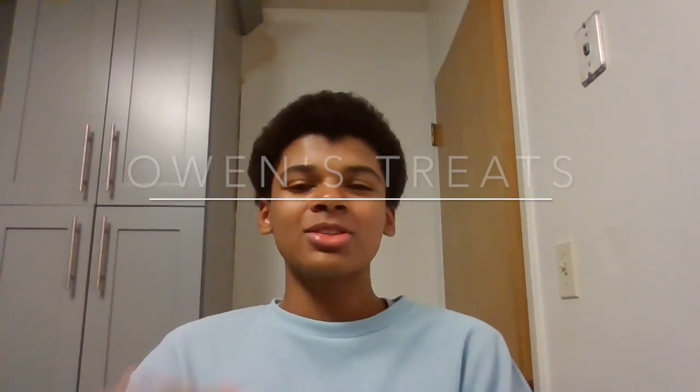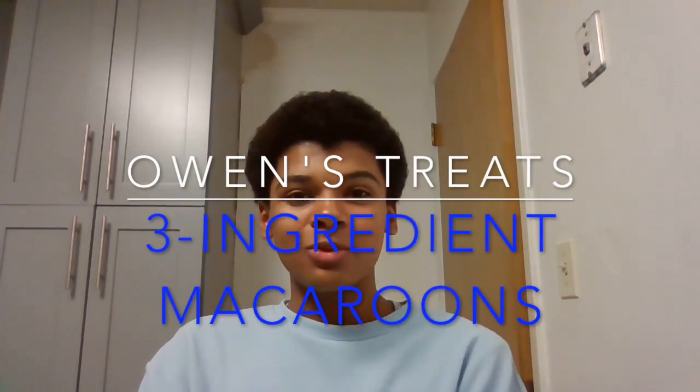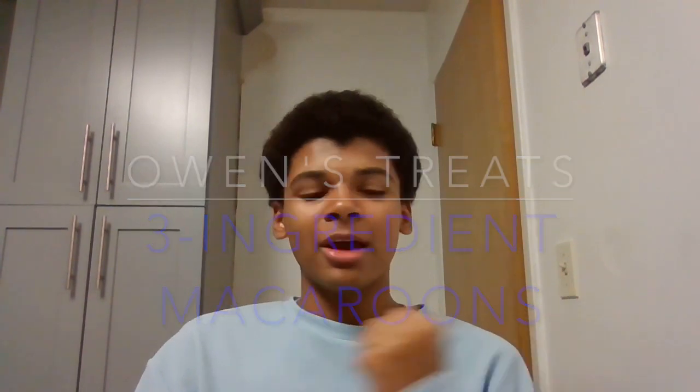Hello everyone, welcome back to Owen's Treats. For today's episode we'll be making a three ingredient macaroon. It's getting close to the holiday season and I find that some of the best recipes come in the form of coconut and chocolate, so I thought it'd be a good idea to make macaroons.